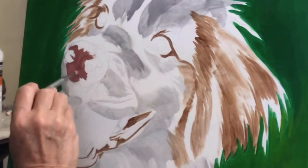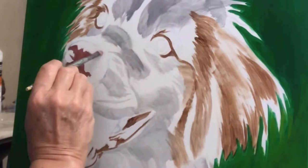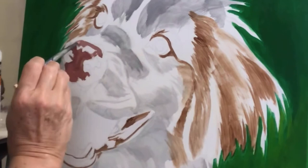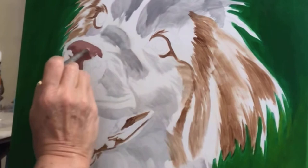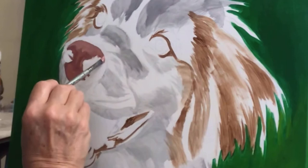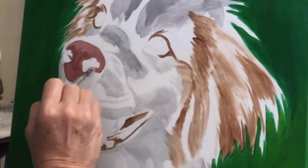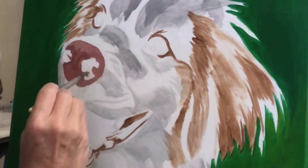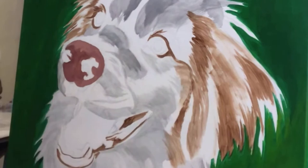The colors I mixed together for the nose are burnt umber with a little bit of crimson red. I also used that same color for the tongue. Then I lightened it up with a bit of titanium white to make a lighter pinkish brown for the top of the nose. For the pink design on the nose, I just mixed crimson red and titanium white. I also took that color and went around the eyes, because right around the front of her eyes is also very pink.